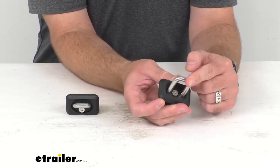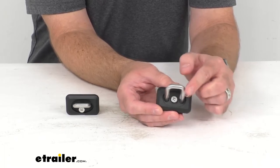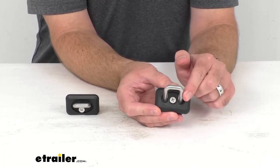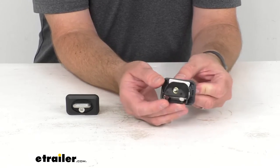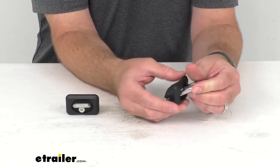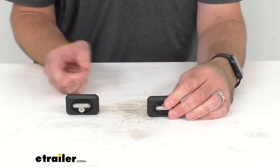The angled anchor ring provides a better pull angle and more strength. These anchors have a weight capacity of 1,000 pounds. They're constructed of stainless steel, which resists rust and corrosion, and the nylon lower body helps reduce sound.